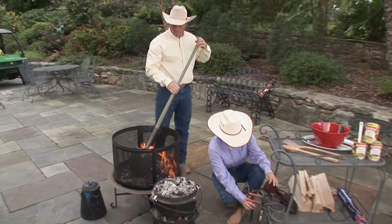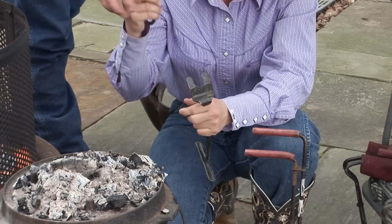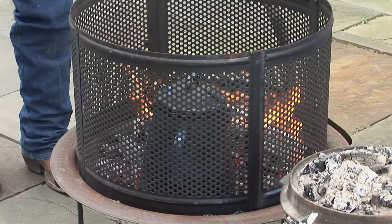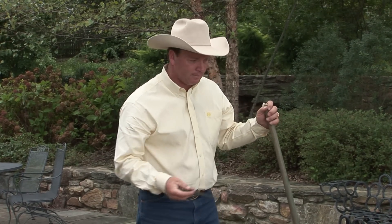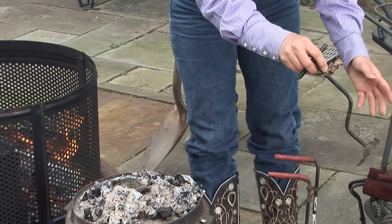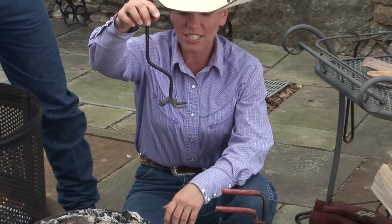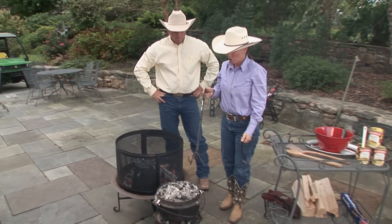A couple other things I have here are three different styles of lid lifters, so that you can take the lid off without getting burned. This is a short-handled lid lifter and this one is a longer lid lifter. The longer you can have the handles, the farther away you can get from the coals so you don't get so hot. Did you notice that the long-handled shovel is a lot better than using a short-handled shovel? Otherwise your arms get burnt and it gets really hot standing next to the fire.